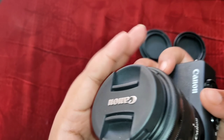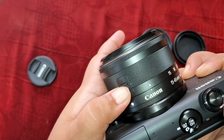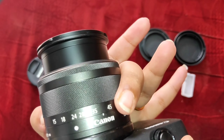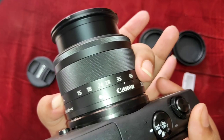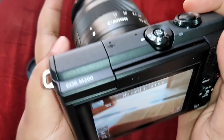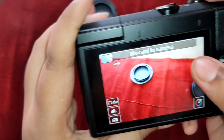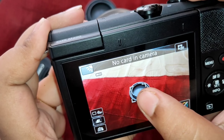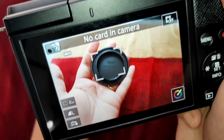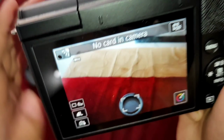Now I will show you the camera. You can see the on/off button — it's on. You have to set the time but I will just cancel that. And you have to open the lens by pressing and moving it; you can see it goes from 15mm to 45mm.